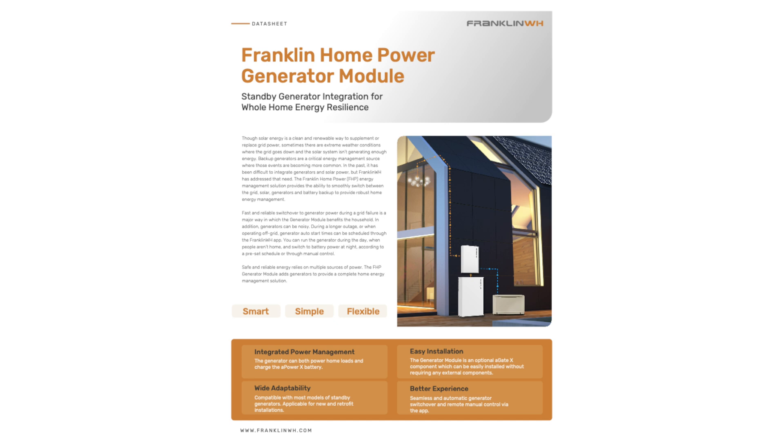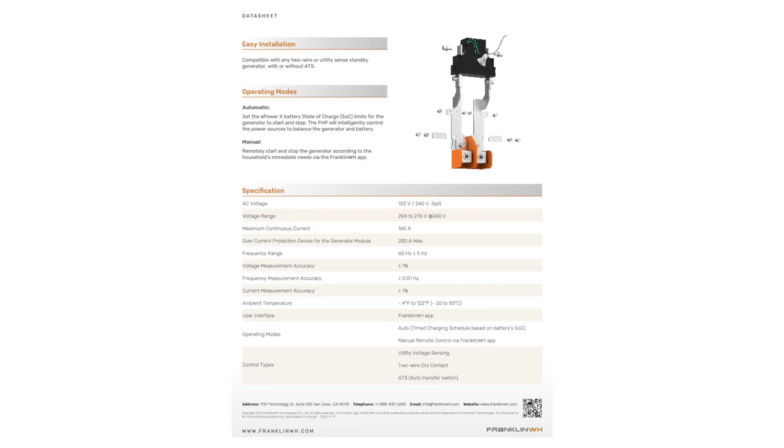As far as pricing, this is not standard with Franklin battery installs nor most other battery installs, and I have often seen these run about $500 to $800 if you want to include them with the battery. Moving on to number two — I want to talk about something you can invest in after going solar that can drastically increase your system's production over time, and that is a biannual cleaning service.